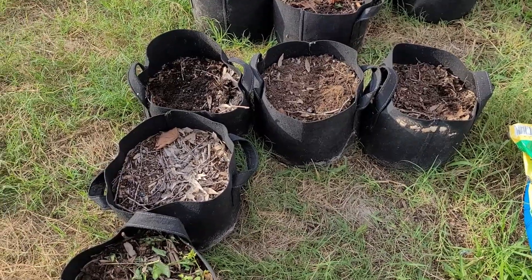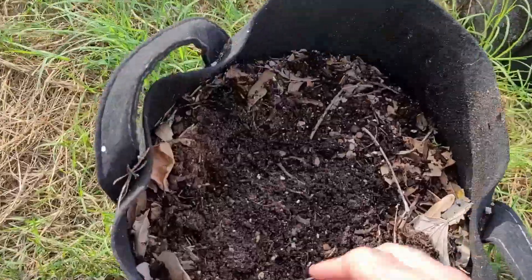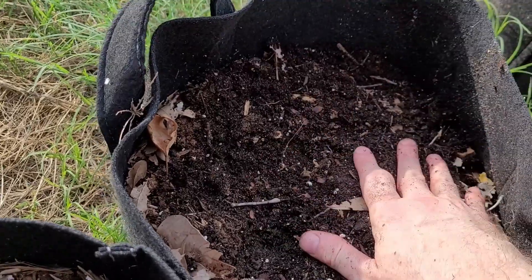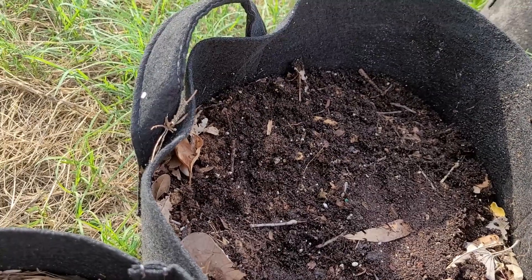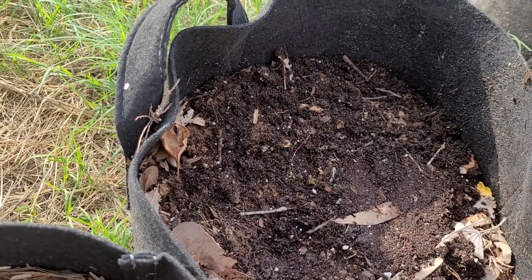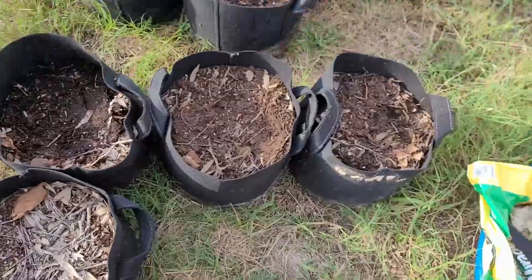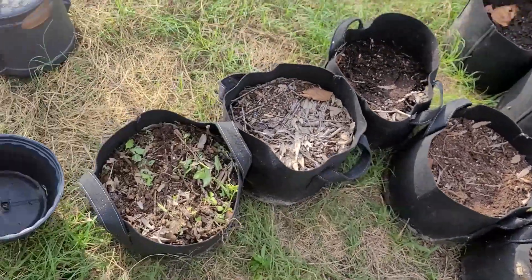I was about to rejuvenate this soil when I noticed the stuff that was covered by weeds actually looks pretty good. So instead of going through the whole process of having to rejuvenate all this, I'm just going to mix in some fertilizer and bone meal and call it a day. I was planning on putting in okra in these bags. It shouldn't really matter too much — I just bought the fertilizer.